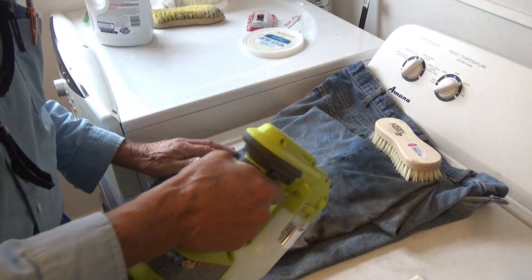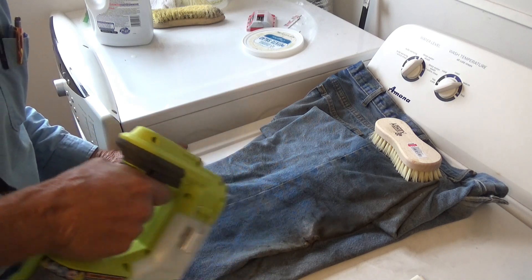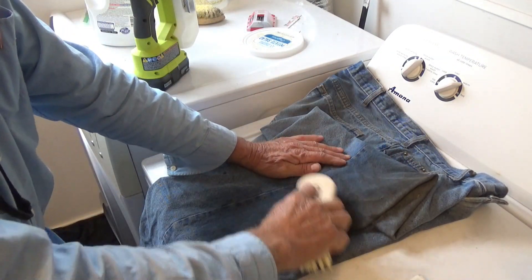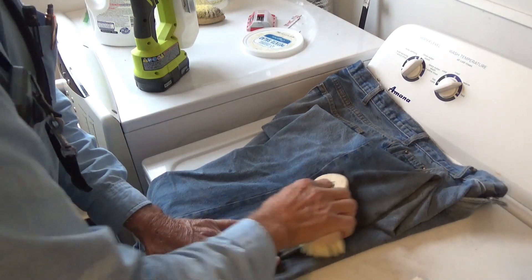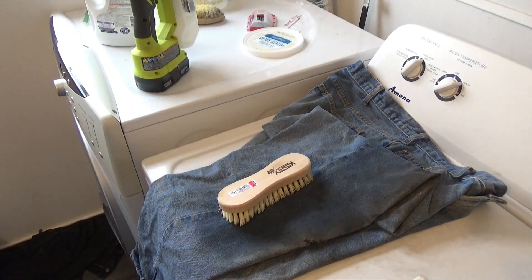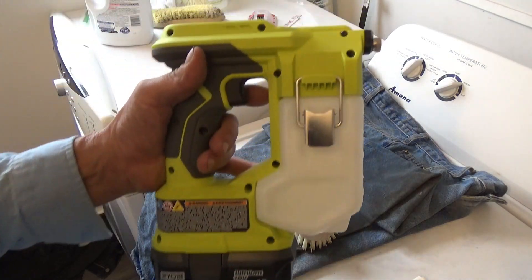You guys have watched my videos — you know I get into some pretty nasty stuff. I don't throw the clothes away, I just keep washing them and reusing them. Sometimes you get grease on something accidentally, and this is my go-to for getting it out. I work it in with a brush then wash on a heavy-duty deep water cycle.